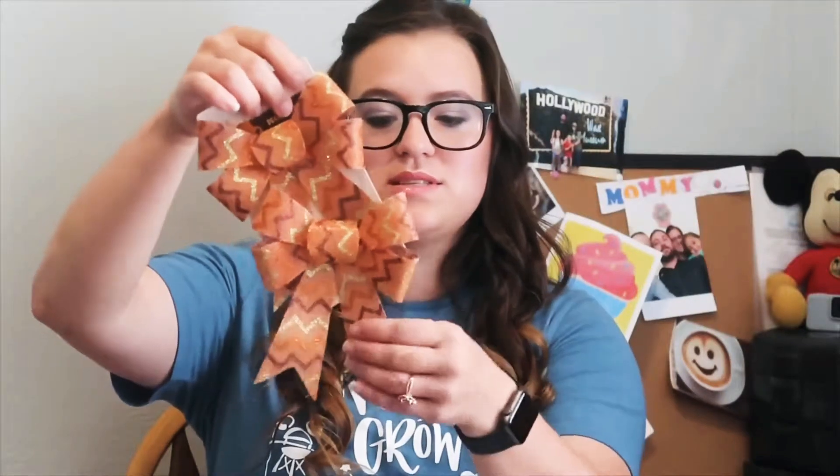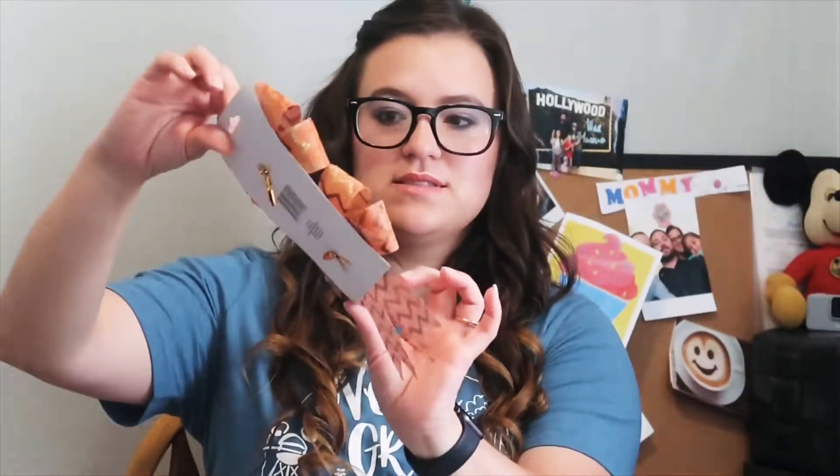I picked up a little makeup brush because I needed a new one. I got these cute little burlap bows — there's a little chevron print on them. I thought these were super cute.